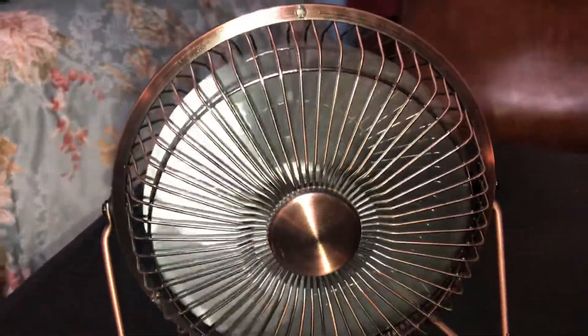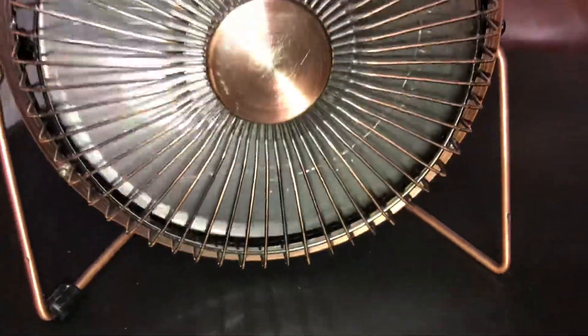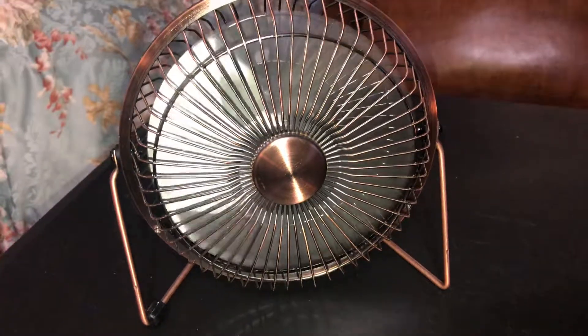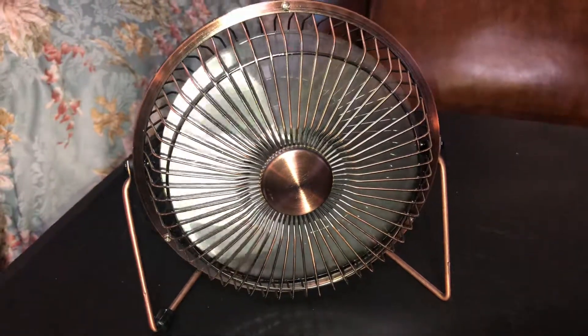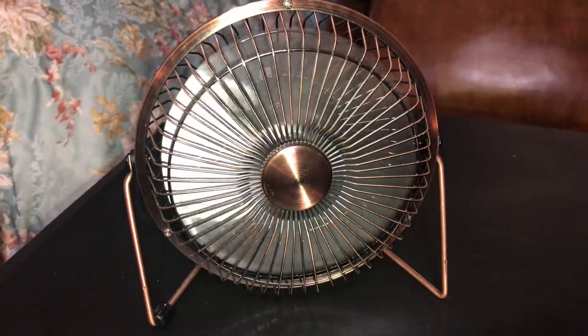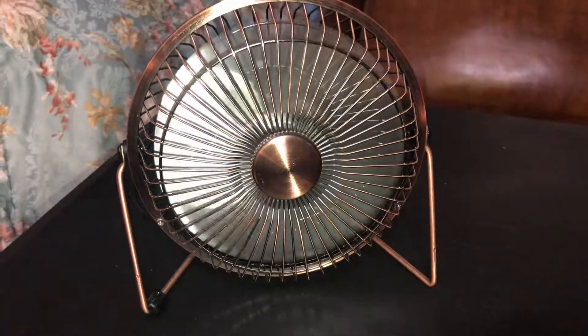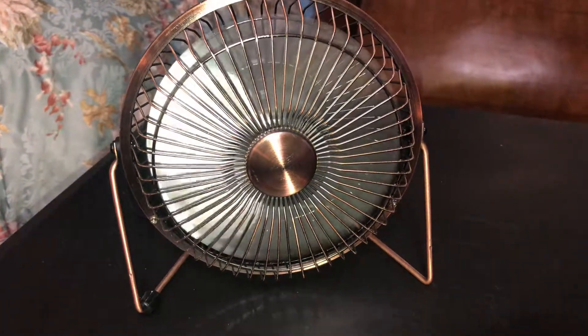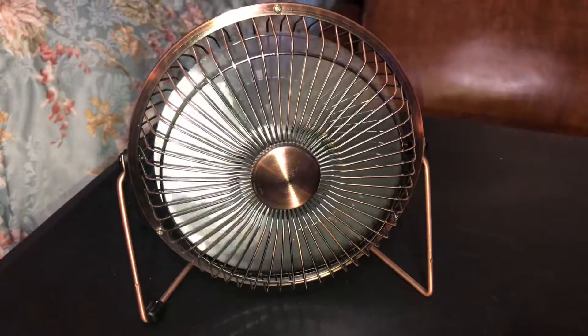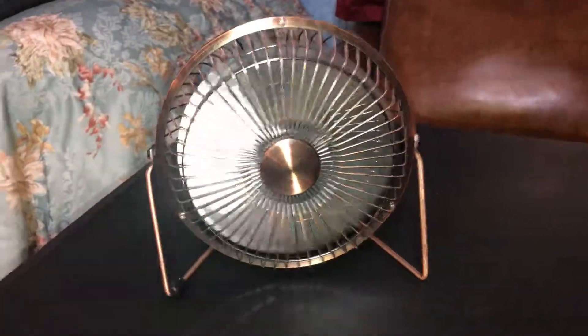It moves the air quite well. I have another one like this coming real soon — it's coming from the UK. I should have it very soon, hopefully by next month. I like these bronze fans, they're pretty cool especially with the startup sound. It's only one speed, and that's high.